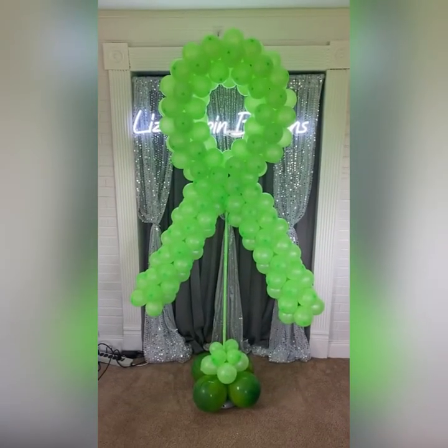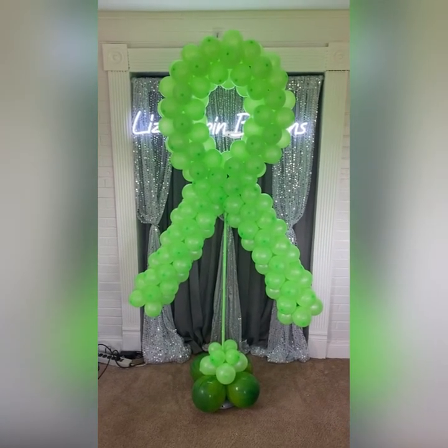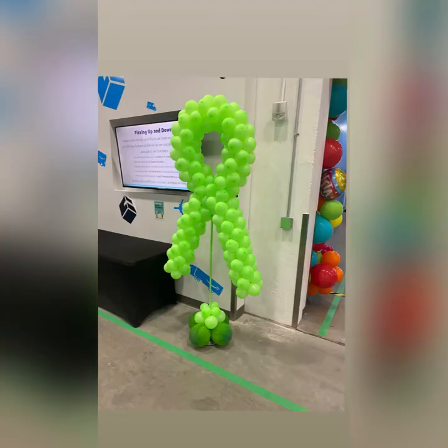Thank you for subscribing to my YouTube channel, Liz Poppin Balloons. Leave a comment on what you would like to see next. Thanks, have a great day.